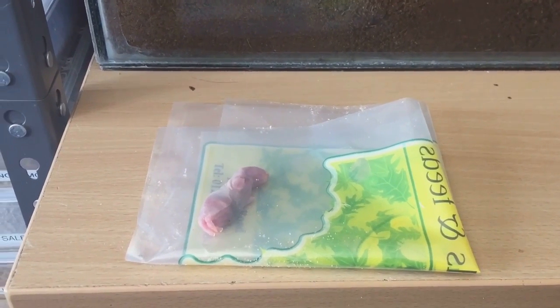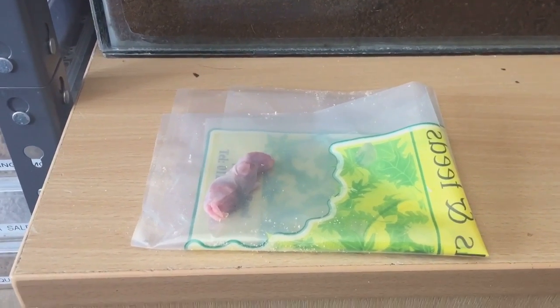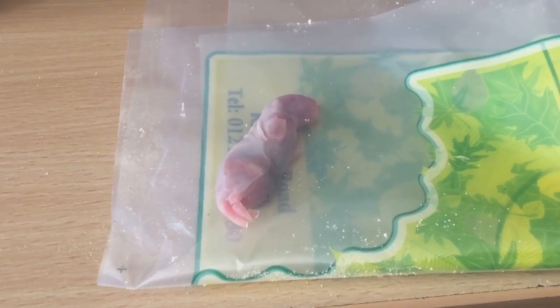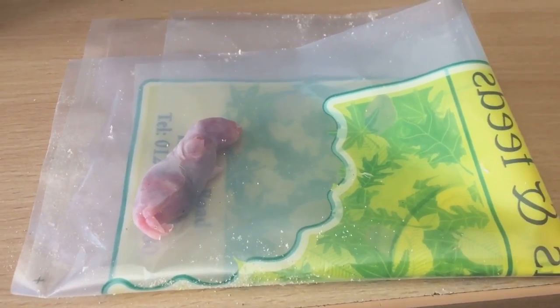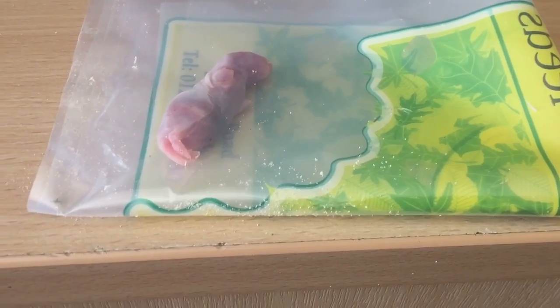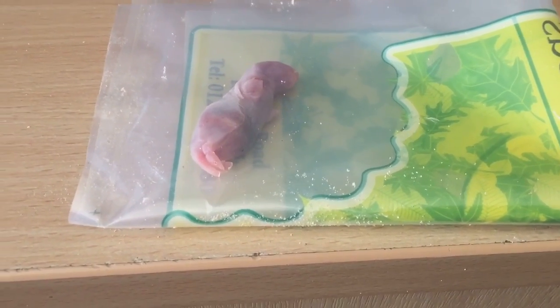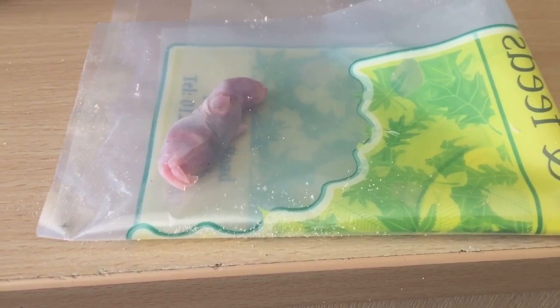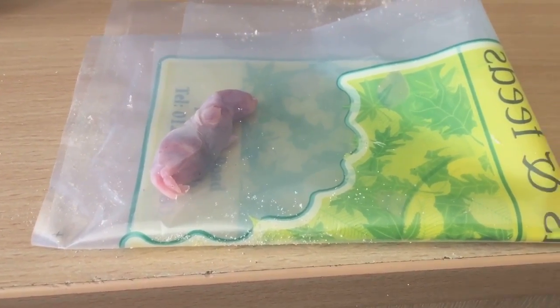Hi everyone, the Spider-Man here. As the title says, I have a rat pup here and I'm going to be feeding it to my Scolopendra Gianti Whitelegs. I'm going to give it a nice large meal today. I don't really feed it many rat pups, but I should feed it probably like one a month - that would be perfectly fine.